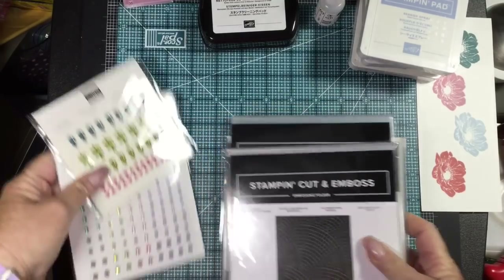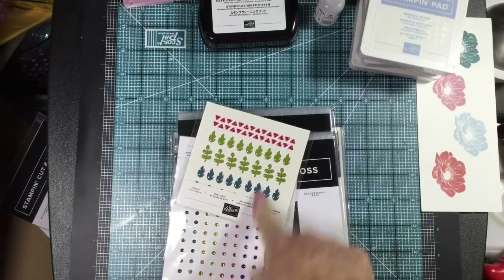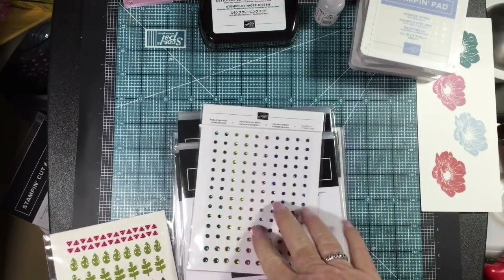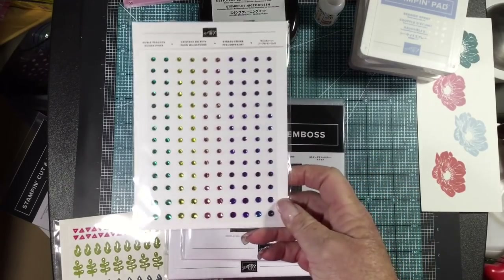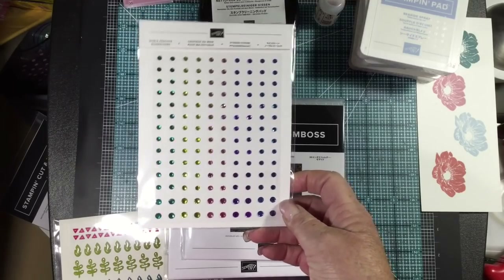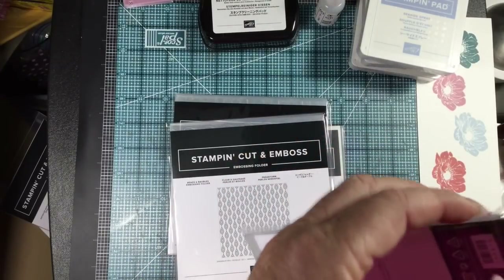I ordered the dinosaur suite, so there's paper in the box, but there are also these cute epoxy shapes that come with that. Noble Peacock — if you order the bundle or separately — look at these rhinestones! Look at those colors. These rhinestones go with that suite and I can't wait to see the paper.